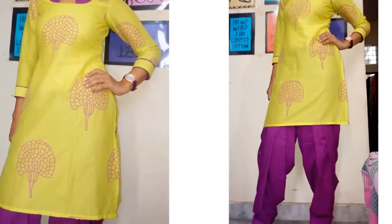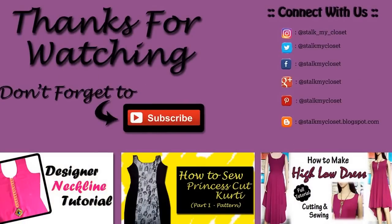Thanks for watching. Hope you like this video. If you do, please don't forget to like, share and subscribe and I will see you soon. Till then take care. Bye bye.